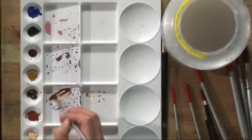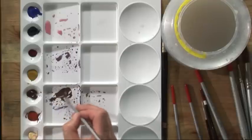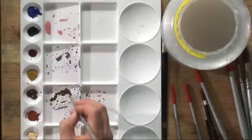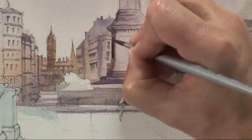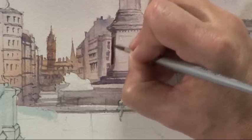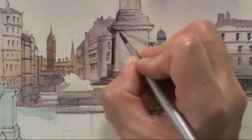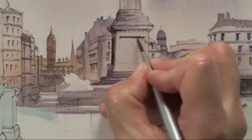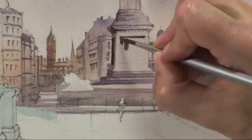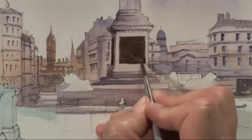I'm going to mix some colour now for these plaques in the centre. Can't get too much detail onto those — you can't see the detail at this distance, but they're a sort of dark brown colour, almost a chocolatey brown. So I'm going to take some burnt sienna and cobalt blue. The cobalt blue just kills off the red in the burnt sienna and darkens it, and we'll put these little shapes in to represent the plaques. The tone is as important as the colour — notice this is a darker tone than most of the other detail on the column. I'm going to get the corners nice and fine.